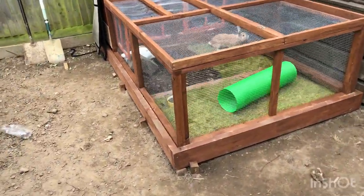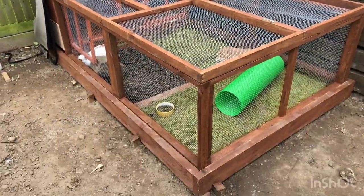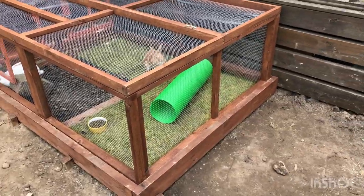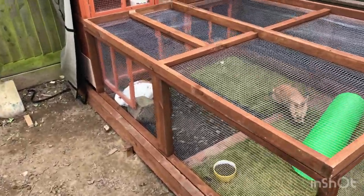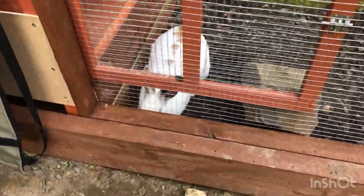Now everything's moved down from the decking, I had a chance to quickly knock up a nice little run for the rabbits. Happy rabbits!